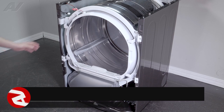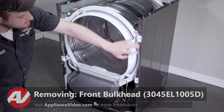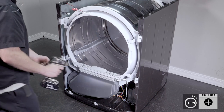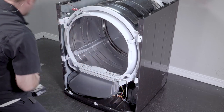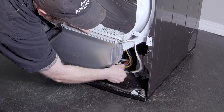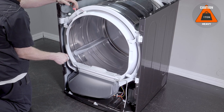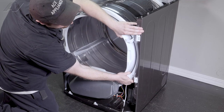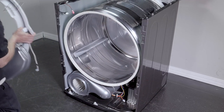Now that we have the front panel removed, we can start to remove the bulkhead. In order to remove the bulkhead, there are a couple of Phillips screws that have to be taken out. On the bottom, we have one wiring harness — pinch and separate it. Lift up on the bulkhead, pulling the arms out of the slotted area. Lift up and pull out, grab the bulkhead, and set it to the side.